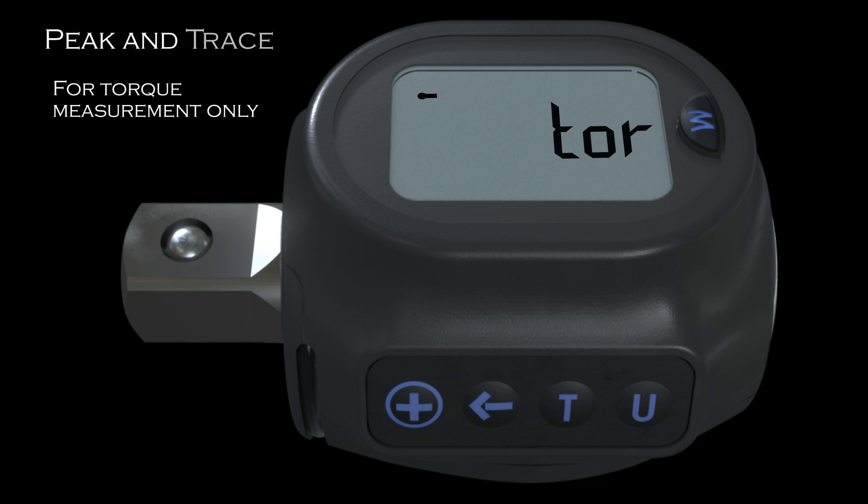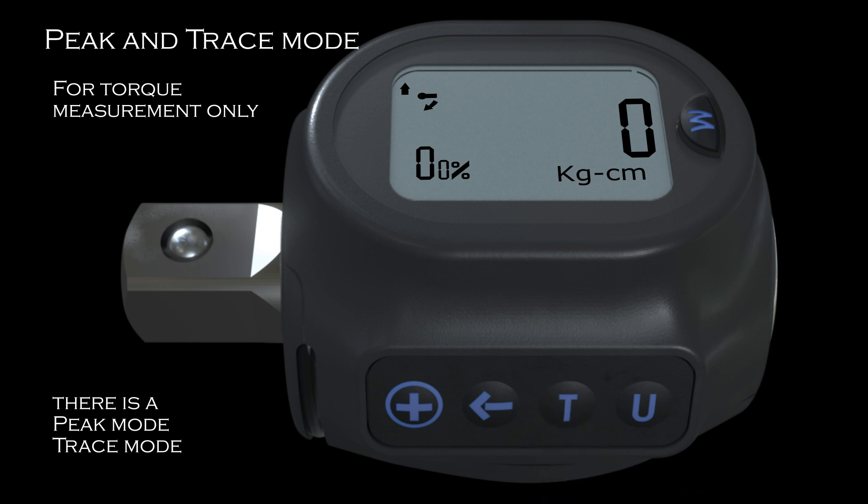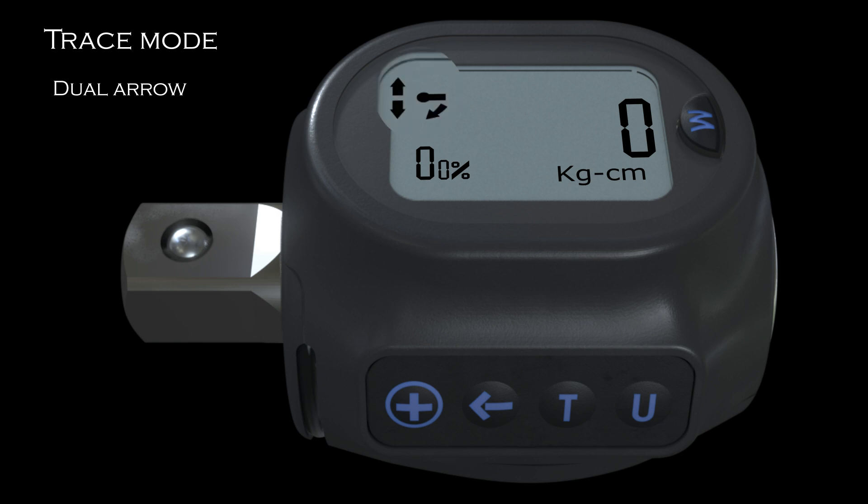For torque measurement only, the indication and setting will be just the same as previously mentioned. However, there is a peak mode and trace mode to choose from. Press the T button to switch between peak mode and trace mode. Peak mode shows the final value of peak torque, displayed as a single arrow on the top left of the screen. Peak mode can be very useful if accurate torque measurement is needed. Trace mode will auto zero after torque is applied, shown by the display of two arrows at the top left of the screen.